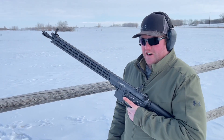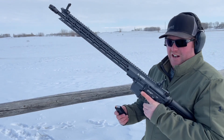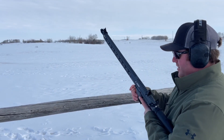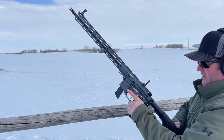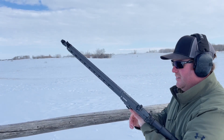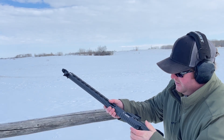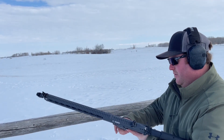Hey guys, Chris Cooley here. Got the Raven 9, got a couple of mags. Just gonna set iron sights on here and rip out some shots at that target out there. I was told that it has a break-in period.